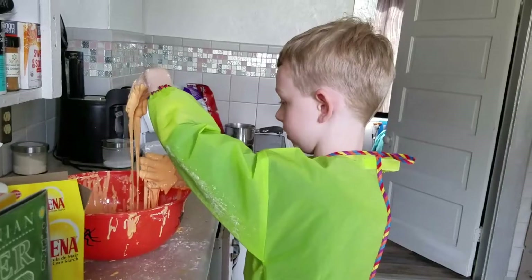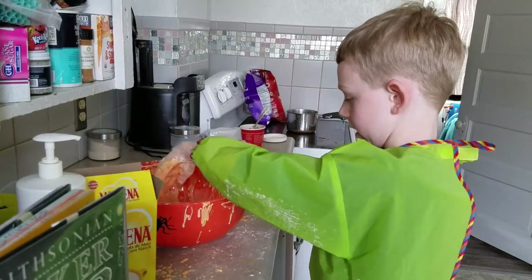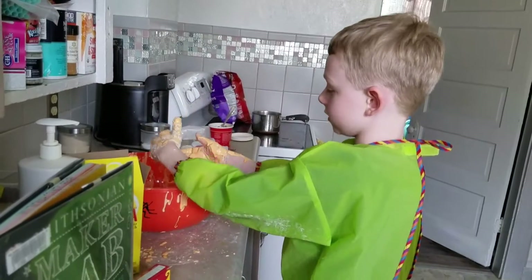It's called viscosity. And it's really fun to play with, but really messy to clean up.